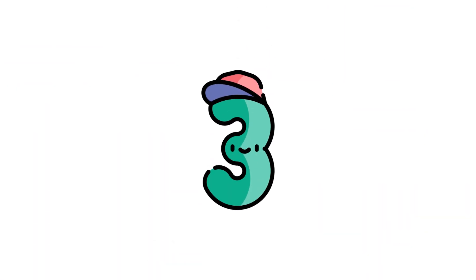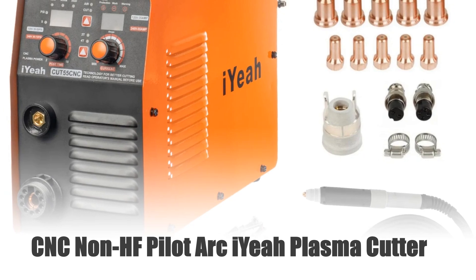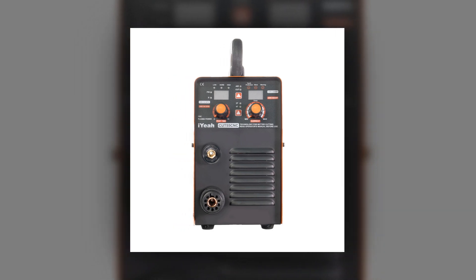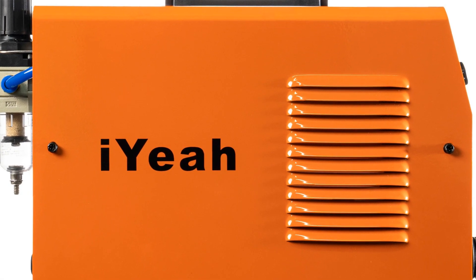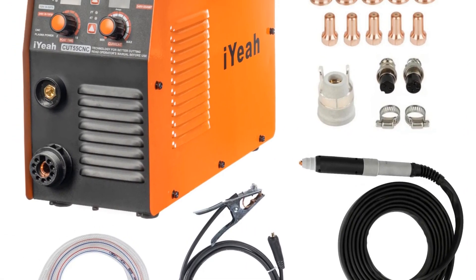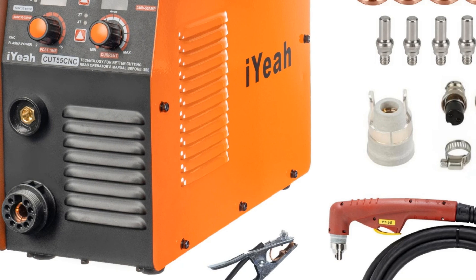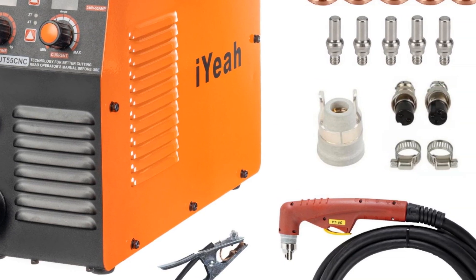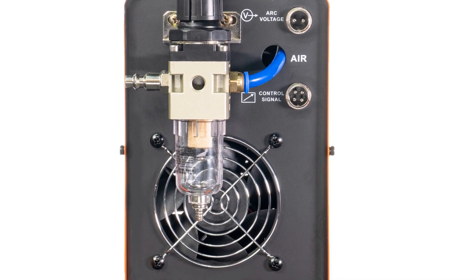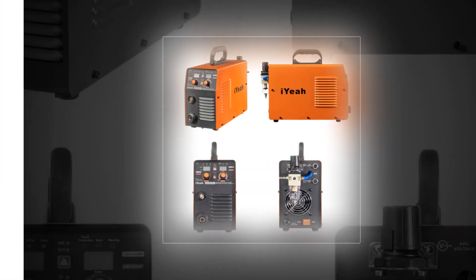Number 3: CNC Non-HF Pilot Arc IA Plasma Cutter. Discover precision cutting with the CNC Non-HF Pilot Arc Cut 55CNC IA Plasma Cutter. This versatile 55A IGBT machine operates at both 110V and 220V, offering flexibility for various power sources. Equipped with a PT60/PTM60 straight torch, it ensures easy, efficient cutting up to 25mm thickness. Its non-HF Pilot Arc technology guarantees seamless starts and consistent performance. Ideal for CNC applications, this cutter provides precise, smooth cuts, catering to diverse industrial needs with its reliability and ease of use.